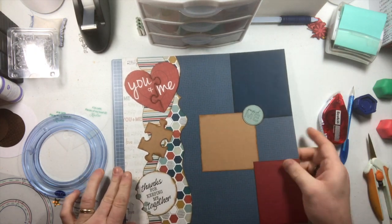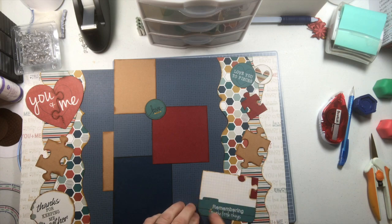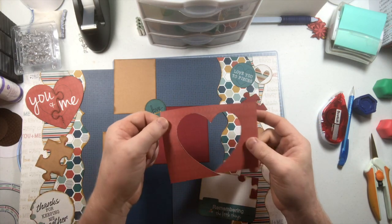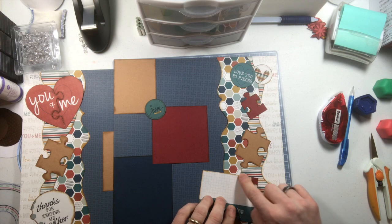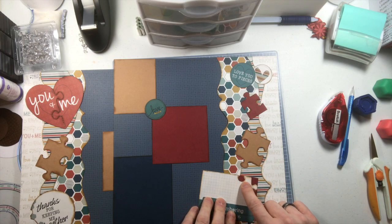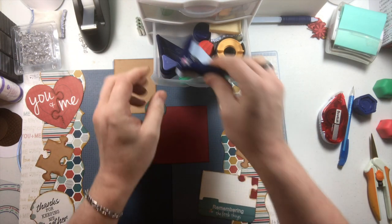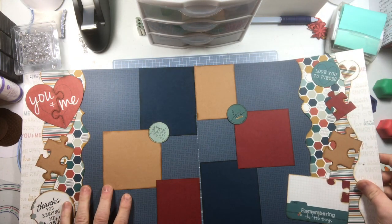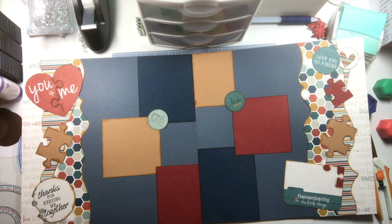'Thanks for Keeping Me Together' — there's our layout. There's our page: 'You and Me,' 'Thanks for Keeping Me Together.' On the other page, there was a square journaling box with a place for a date that says 'Remember the Little Things.' I cut out the heart shape that was left over, traced it, cut it out, and laid red paper in there so it looks like a puzzle piece has been cut out. Then I used a corner rounder from Creative Memories on the bottom edges, leaving the top edge square to show the puzzle piece.